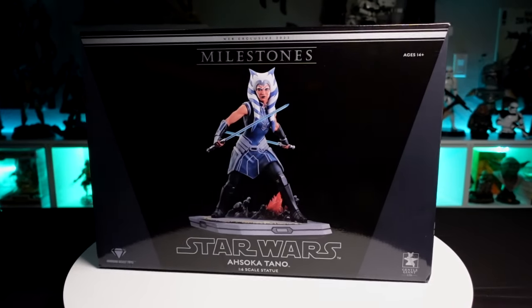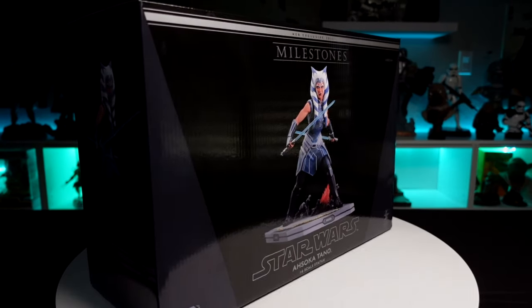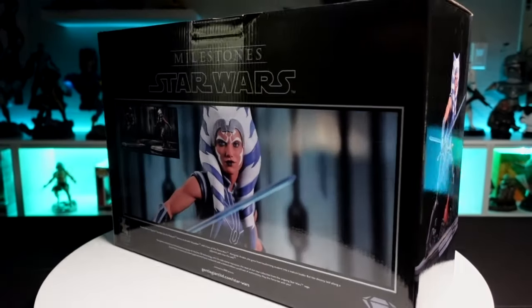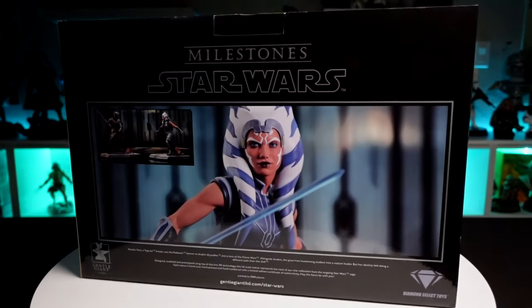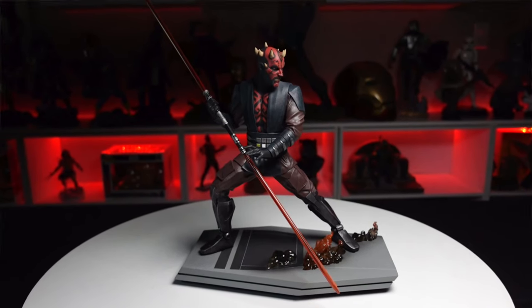Looking at the box art, you can see an image of the statue on the front — Star Wars Ahsoka Tano 1/6 scale statue. The sides have a different view of the statue, and on the back there's a Milestone Star Wars close-up image of the portrait that looks really cool. In the corner you can also see the companion piece, which is the Darth Maul — stick around to the end, we're going to check that out as well.